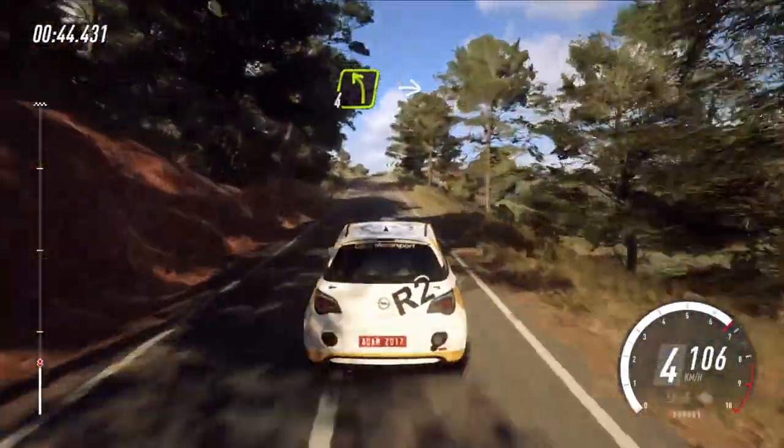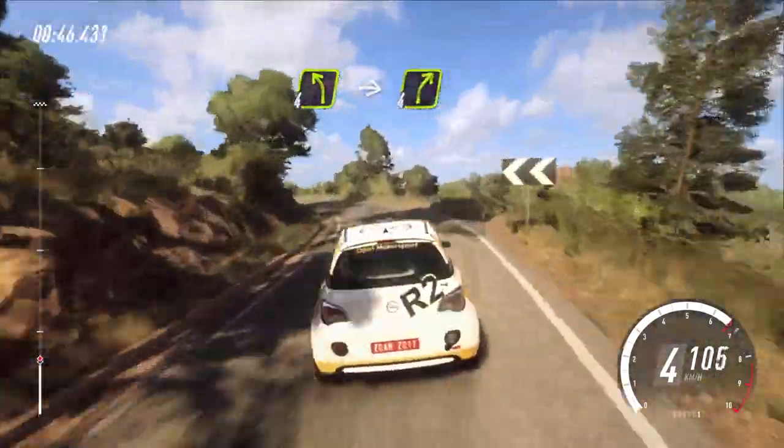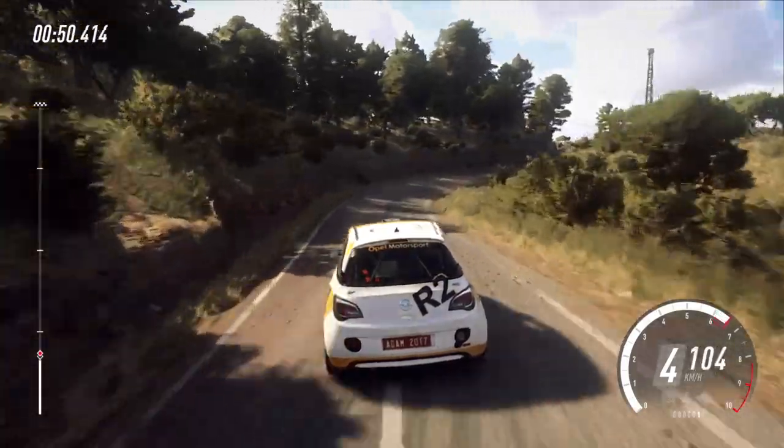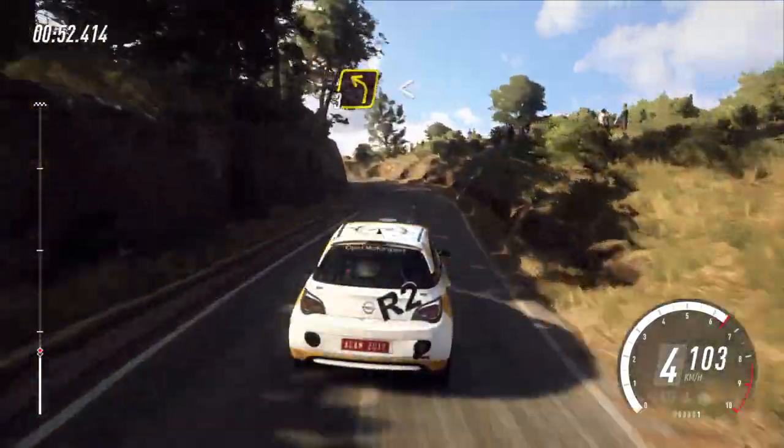4 left long, intercut, 4 right. Into 3 left long, opens, over crest, 70.